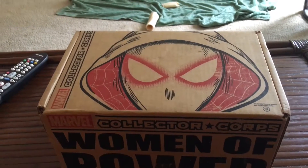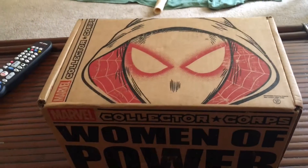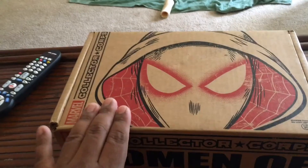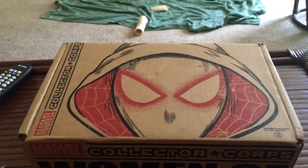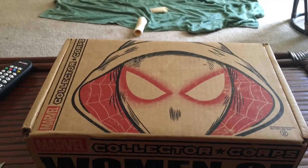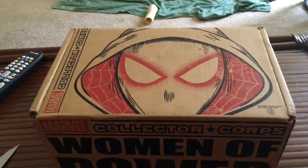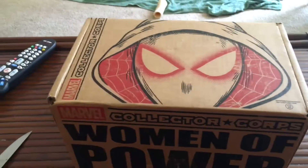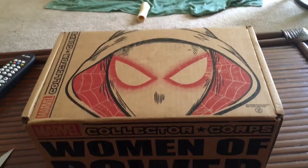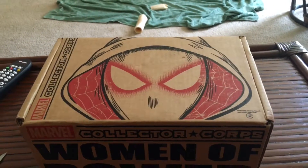This month's Marvel Collective Core is themed Women of Power, so there's a lot of Marvel female comic book characters in this box. Especially Spider-Gwen, I think that's her name. I'm not a fan of really any female comic book characters, aside from the major ones like Wonder Woman. Basically it's all female comic book characters, so this will definitely be going to a lot of my female friends, especially my girlfriend. She's actually a fan of comic books — I didn't know it until I started these subscription box unboxings.